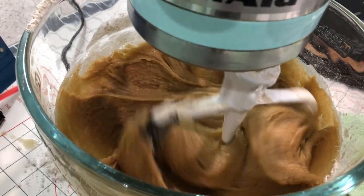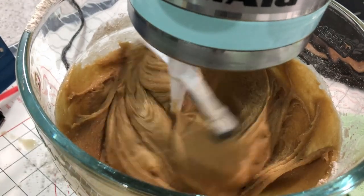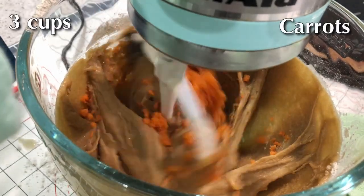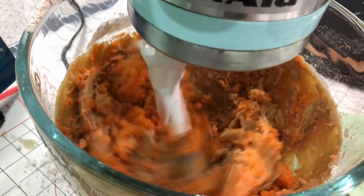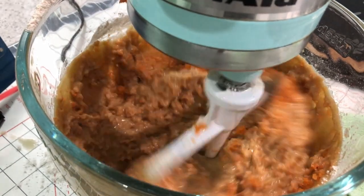Another tip: for your salt and baking powder, you can mix them in with the flour before adding it, or you can also use self-rising flour. Now you want to add in your carrots — these are the carrots we grated earlier. Get them in there and get them mixed into the batter.